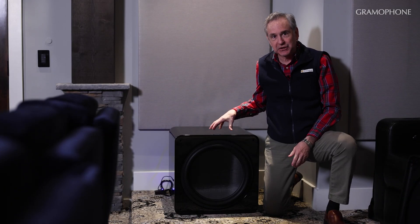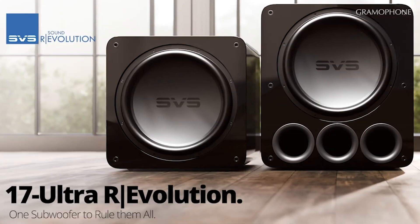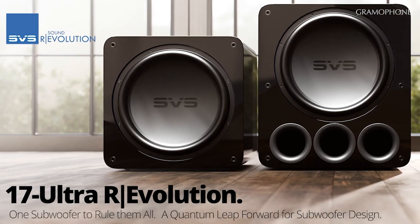Thanks so much for coming out to visit us at Expona this week. We did a video not long ago that got a very nice reaction from our video audience on the SB17, which is your new top-of-the-line sealed sub. And we kind of incorporated some things about the ported version, PB17, because they are such similar products except for size of the cabinet. And I think what you've got here is a direct descendant.